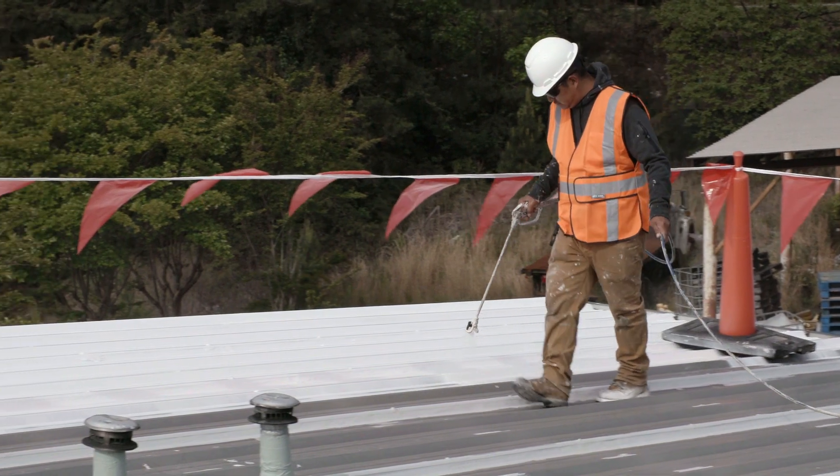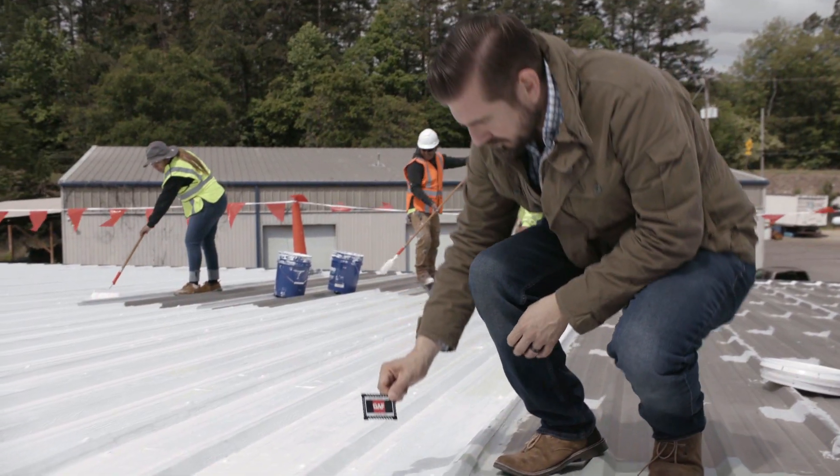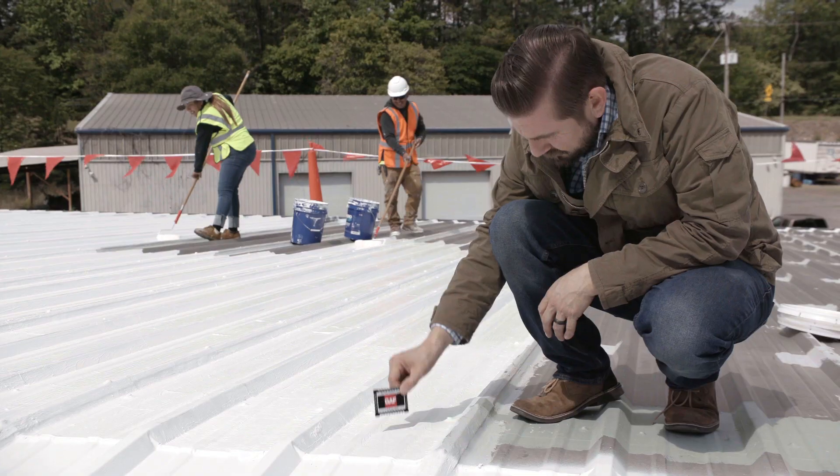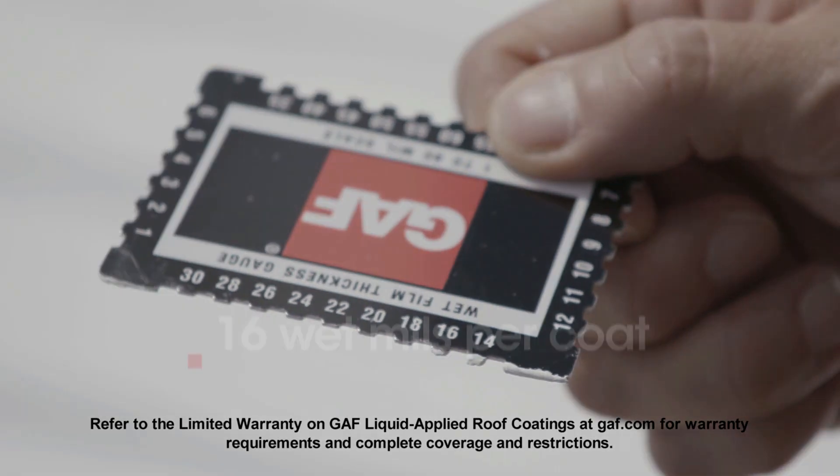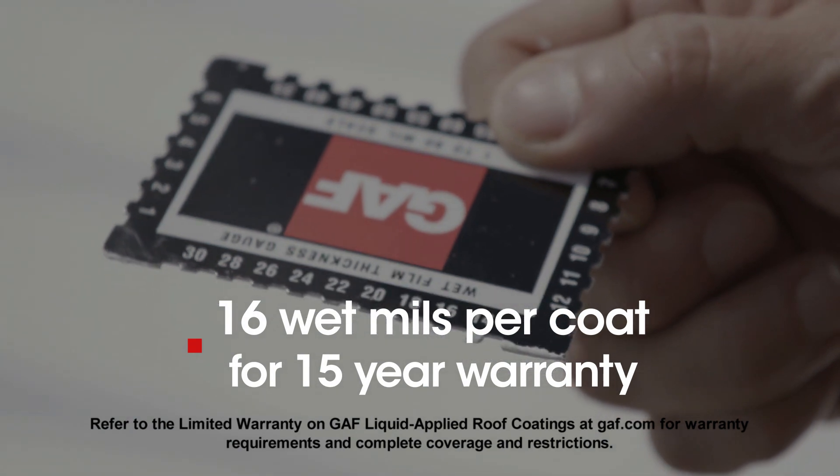Apply the finish coat to the roof surface, measuring the wet mill thickness in several areas to ensure proper coverage. For a 15-year warranty, each coat should measure approximately 16 wet mills each.